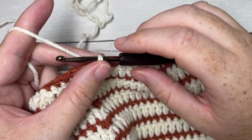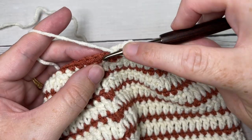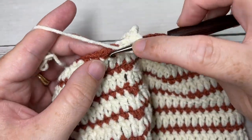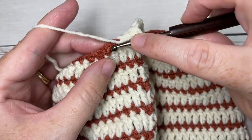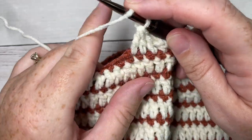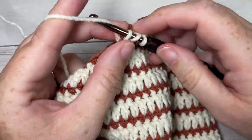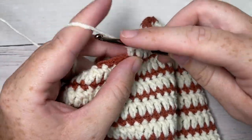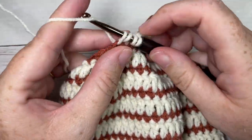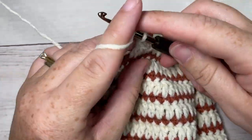For round 19, working in Color A, chain three which counts as a double crochet stitch, then double crochet into each of the next three stitches. Double crochet two together over the next two stitches. Double crochet in each of the next four stitches, then double crochet two stitches together. Repeat that all the way around: double crochet in each of the next four stitches followed by a double crochet two together. Join with a slip stitch into the top of your first stitch.